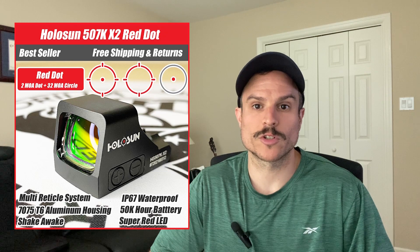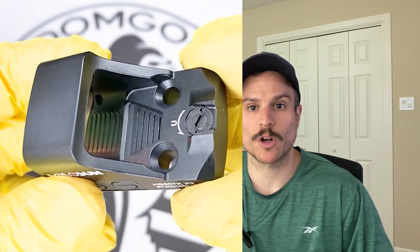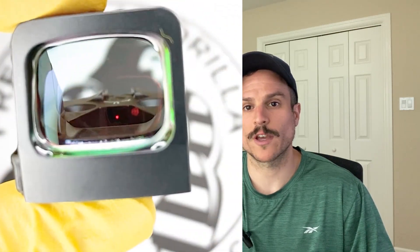The next optic we're going to cover is the Holosun 507k. It comes in red or green reticles as well, and the specs are almost identical to the 407k. However, it is a little more expensive and the main difference is the reticle. The 507k uses Holosun's Multi-Reticle System, or MRS, which is comprised of a 32 MOA circle and a 2 MOA dot. You can toggle the reticle to use just the 32 MOA circle, just the 2 MOA dot, or both together.